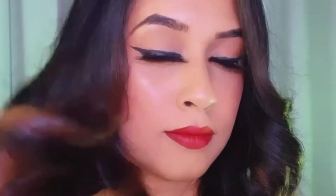Hi guys, welcome back to another video. In this video I will be doing a soft yet romantic makeup look. If you guys want to know how I got this look, keep on watching.